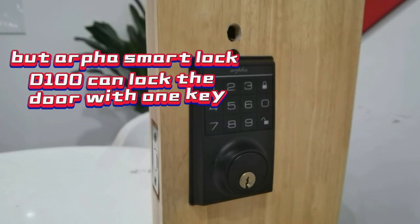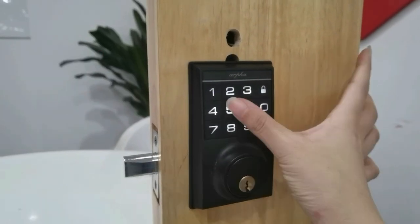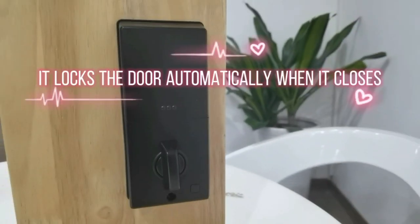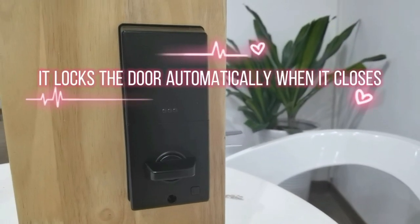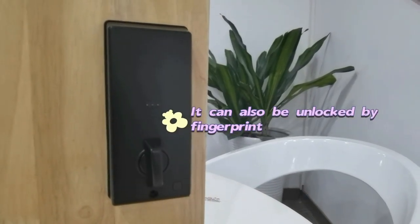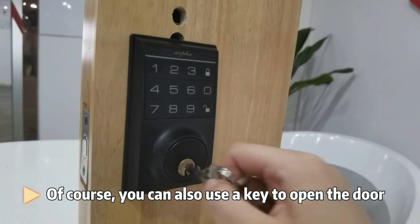But AlphaSmart Lock D100 can lock the door with one touch. It can also be unlocked by password. It locks the door automatically when it closes, and can also be unlocked by fingerprint. Of course, you can also use a key to open the door.